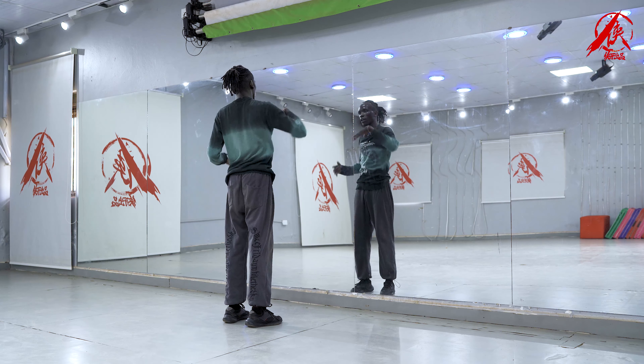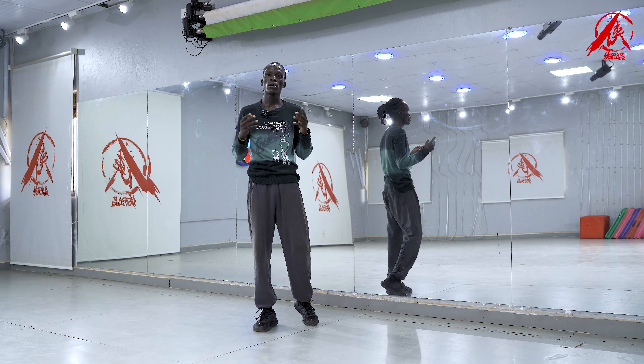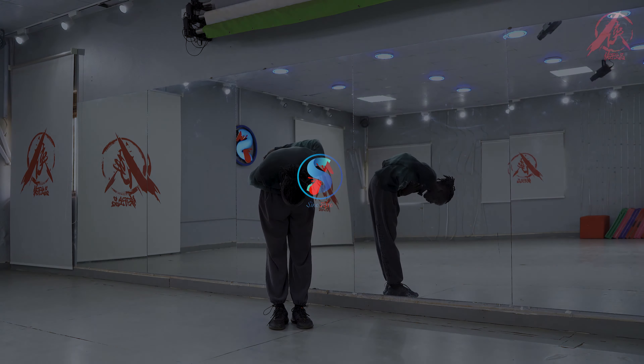And so that's the end of our choreography. Thank you for watching our channels — Afro. Thank you for subscribing. Share our videos. Don't forget to click the bell so that you get all the videos. Thank you so much. I love you all. Bye bye!